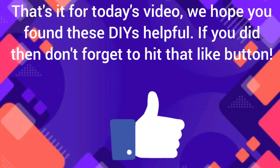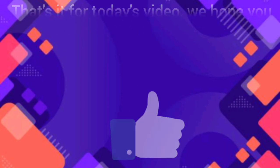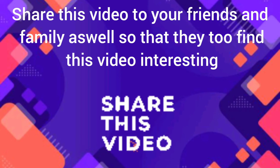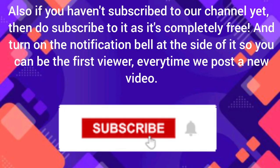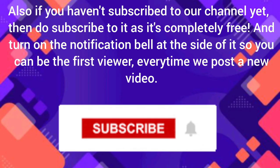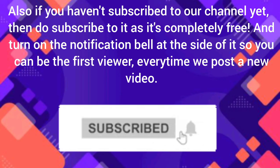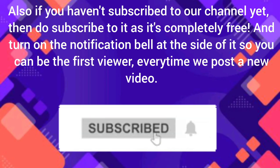That's it for today's video! We hope you found these DIYs helpful. If you did, don't forget to hit that like button and share this video with your friends and family so that they too find it interesting. Also, if you haven't subscribed to our channel yet, do subscribe — it's completely free — and turn on the notification bell so you can be the first viewer every time we post a new video.